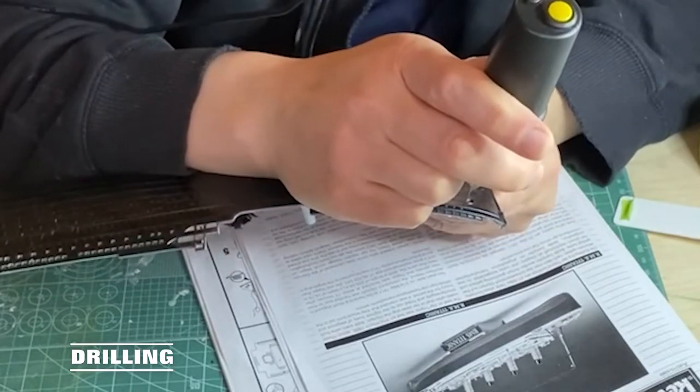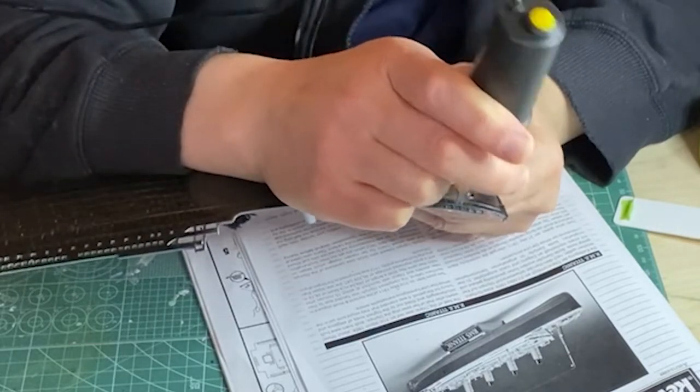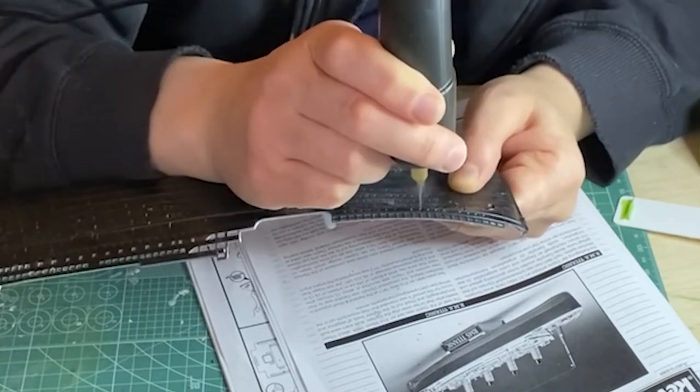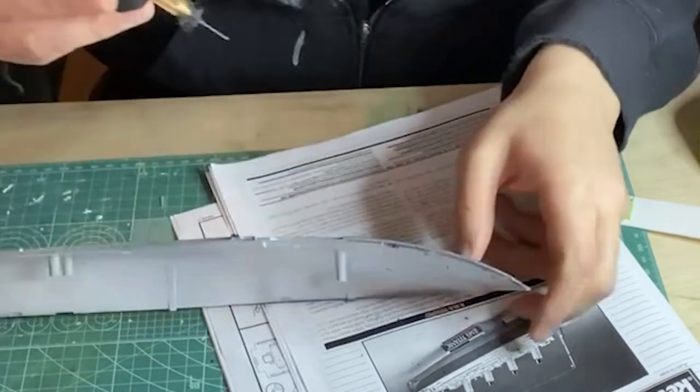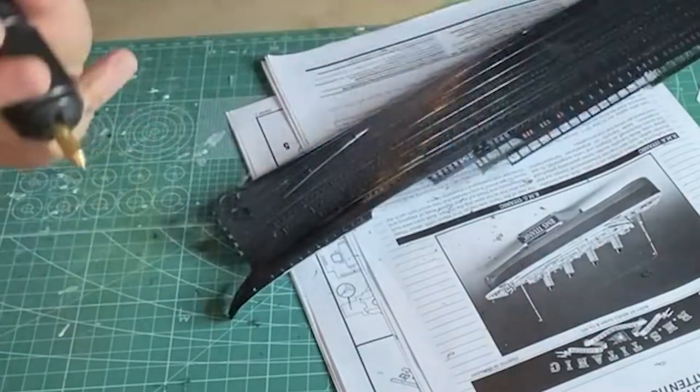Now to start the drilling of the many, many portholes and windows. I'm using a USB power drill that gets through it fairly quickly. There are two different sized portholes — most of them being the smaller ones for which I'm using a 1mm drill bit, and for the larger ones I used a 1.2mm drill bit.